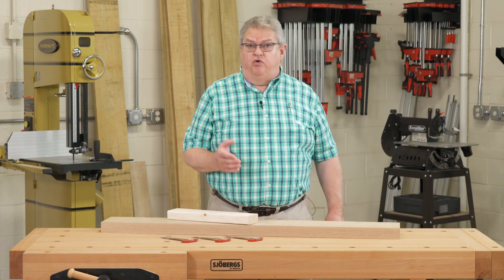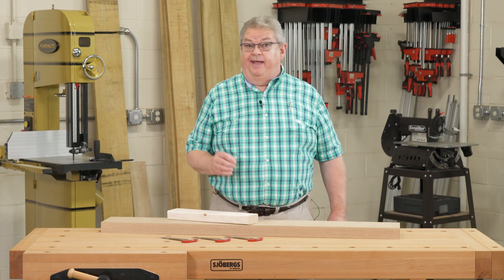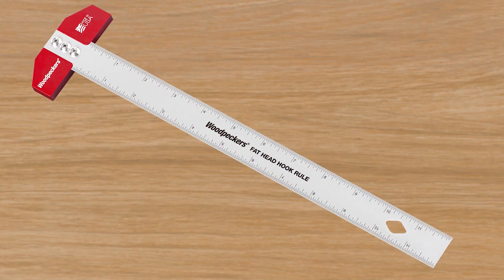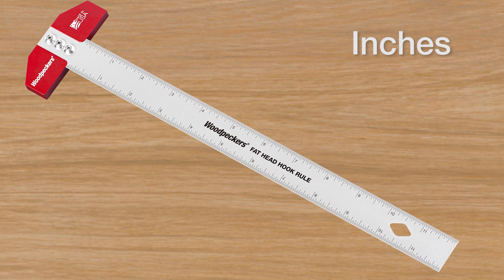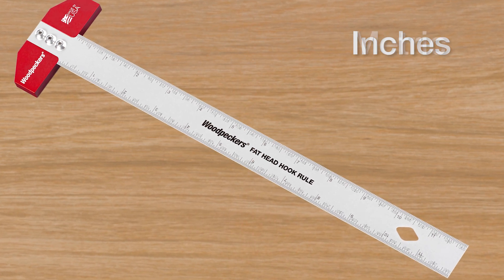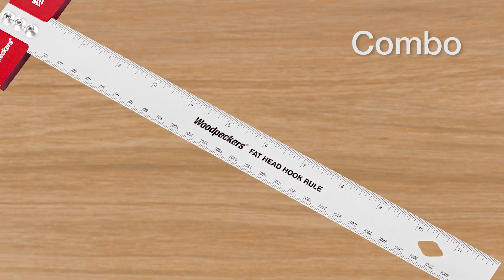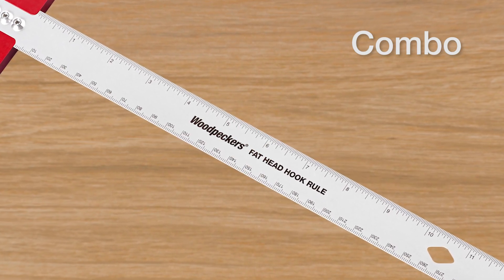We know some of you only work in inches and others only work in millimeters, and then there are some of us that have to work in both. You can get your fathead hook rule with a 1/32nd inch scale, a 1 millimeter metric scale, or the combination with 30 seconds on one side and millimeters on the other.